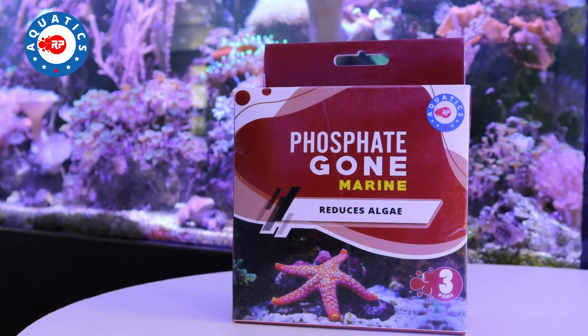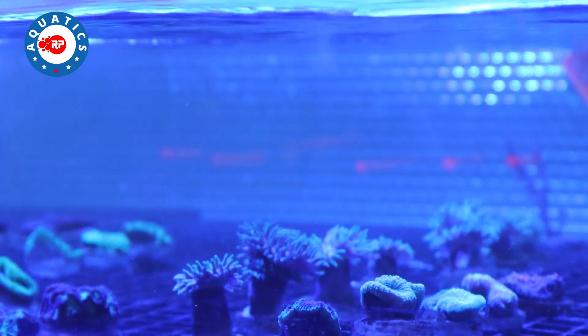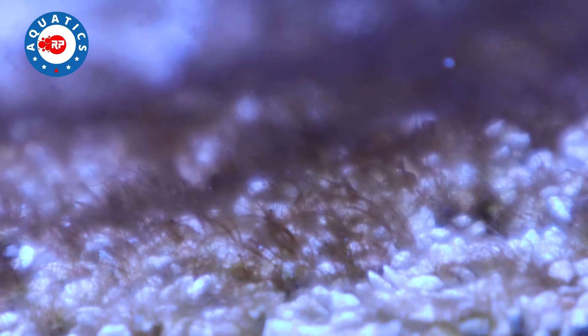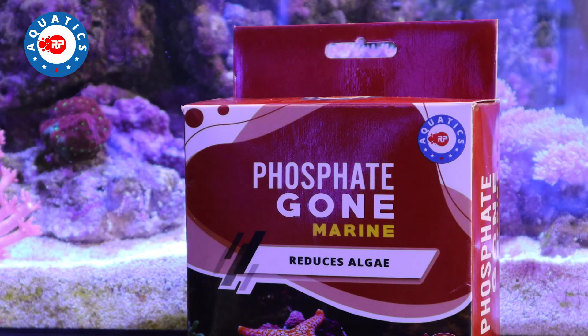Phosphate Gone Marine is a premium grade phosphate selective media and does exactly what it says. It quickly and safely removes any traces of phosphate from your aquarium water. It will also reduce the maintenance and algae in your system. Don't forget, with RP Aquatics there is no chemical dosing required.